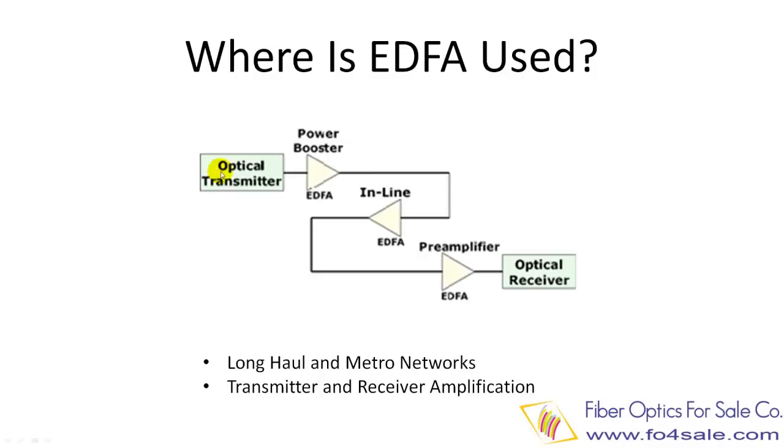Then optical amplifiers such as EDFA were invented. Optical amplifiers amplify an optical signal directly, without the need to first convert it to an electrical signal. This process is significantly cheaper and started a fiber optic revolution.